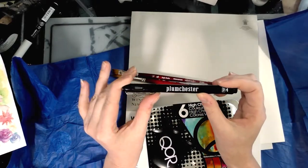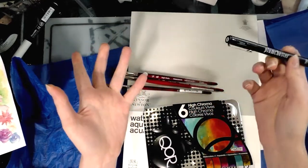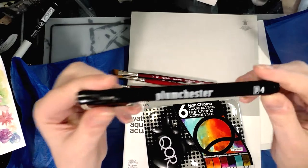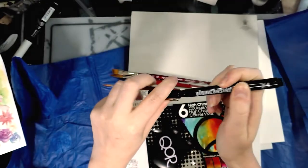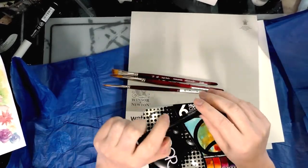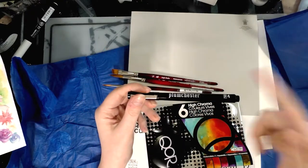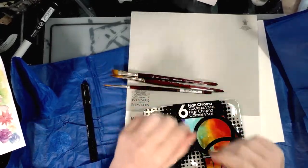The Plumchester fineliner is an art snacks brand, and they really don't reinvent the wheel — all their Plumchester products are dupes for existing products. This is very similar to a Sakura Micron; it's a 0.4 technical pen with a metal sheath. I have to take their word on the value of $2.99, but microns go for $2.23 at Dick Blick. Both are pigment-based, waterproof, alcohol-marker-proof pens, so I'd probably go with the Micron since I know how they handle.